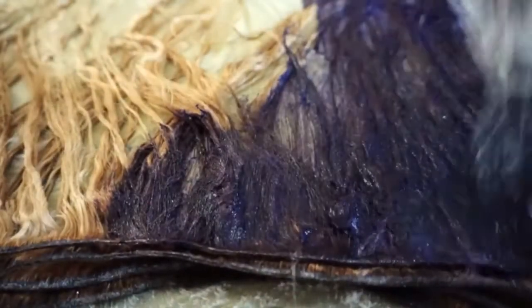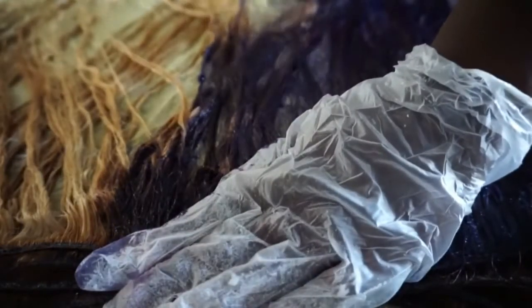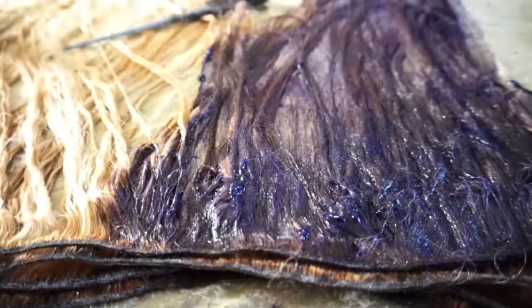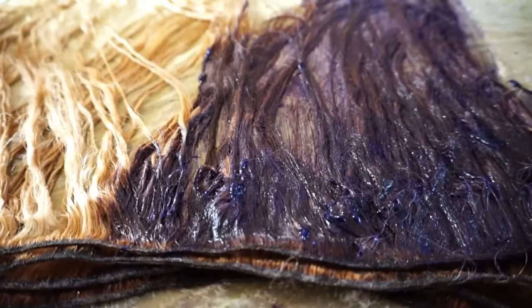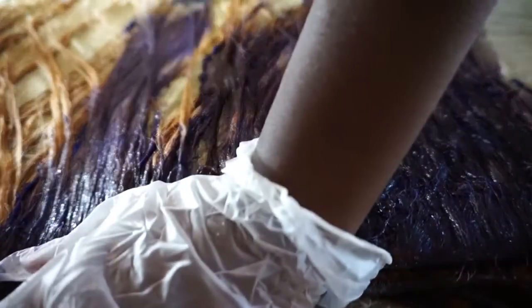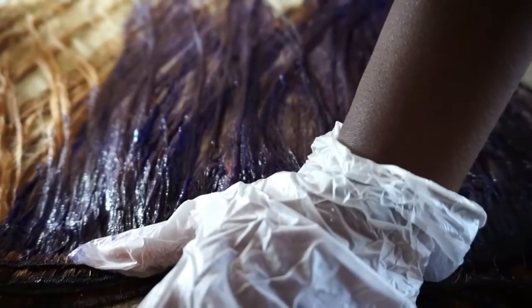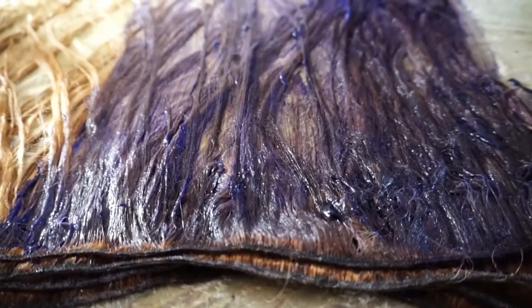You're supposed to mix T18 with two parts 20 volume developer and one part toner, but I didn't have enough developer and it ended up working out. In future I'm definitely going to be buying four or five bottles of that T18 Wella Toner because I ran out, which was really difficult. If you're bleaching three bundles and a frontal, I'd suggest buying four or even five bottles. I'll leave the links below.